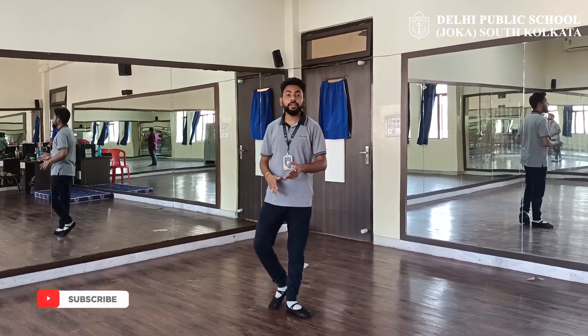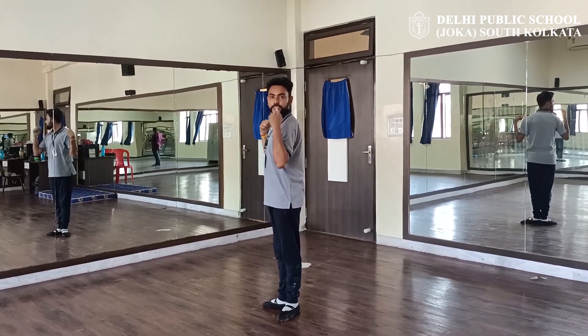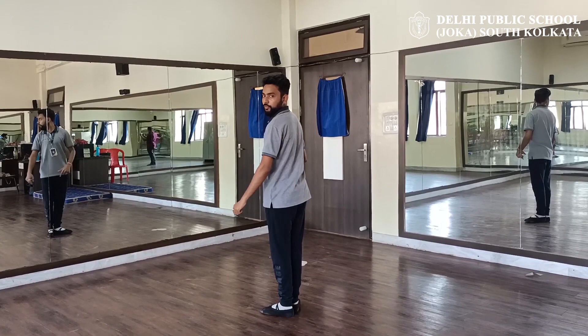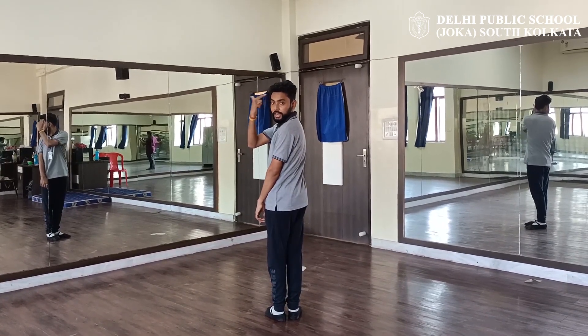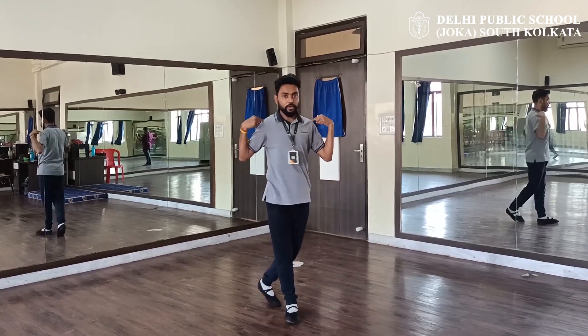For the pivot, you have to fix your spot. Right now I am looking at the camera. First my shoulder will move — still I am looking. Move. Now this way: first your hand will come, and then you have to fix your spot, and then your body will move.